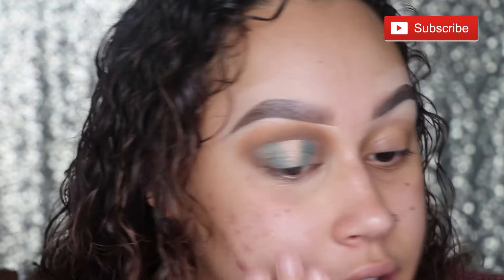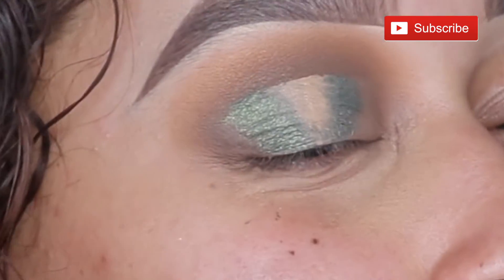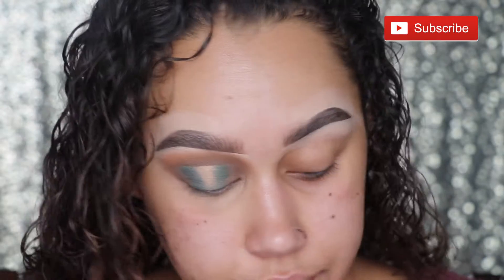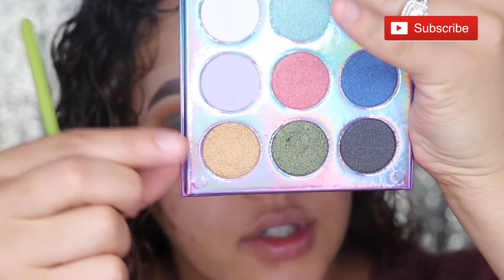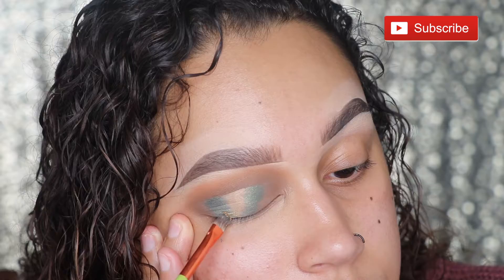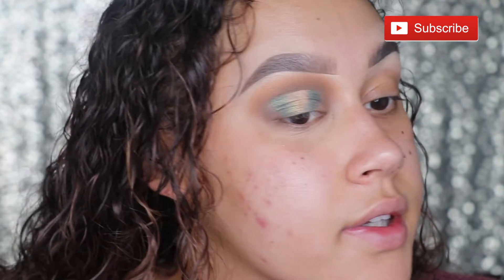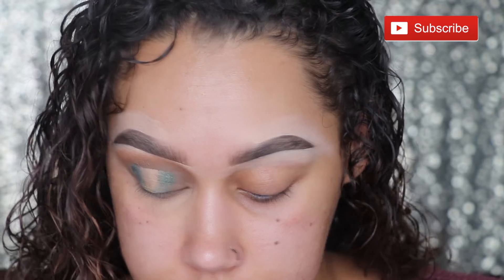It's so weird — this side looks shimmery and this side looks weird and matte. Let me try to fix that. Okay, I feel like it's okay. Let's move on. For the next part of the halo, I'm going to take this darker gold shade here and just use a little bit of that. Blending together properly, so that's good.